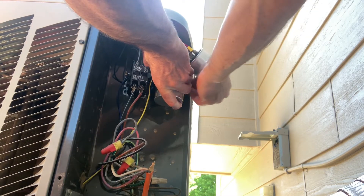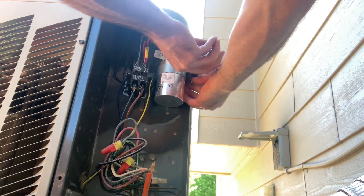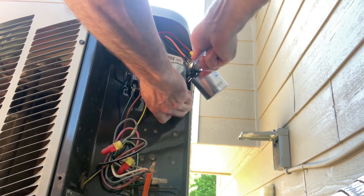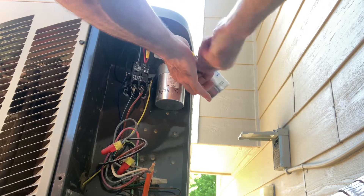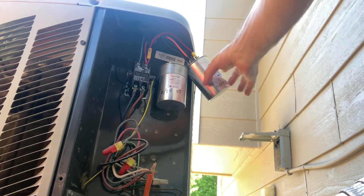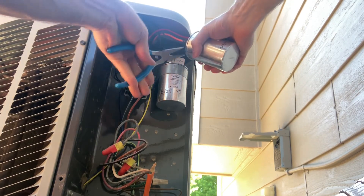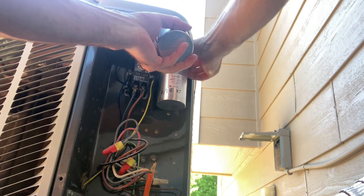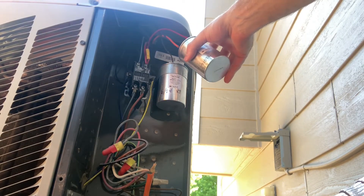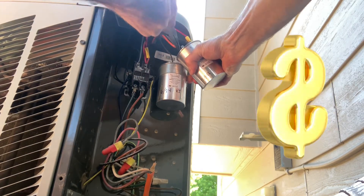If you're in facilities or building maintenance, capacitors are relatively cheap and a great thing to replace during preventative maintenance on HVAC units. As capacitors age, heat over time can cause them to lose their microfarad rating. This is a 45-5, and over the years it may only be putting out 38 or 40 microfarads — just enough to start the compressor — but you may have excessive heat buildup that causes the compressor to fail prematurely. Replacing a $10 capacitor is a lot less expensive and easier than replacing a compressor.